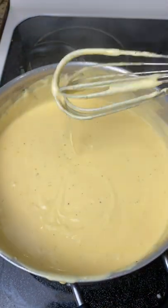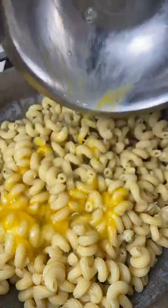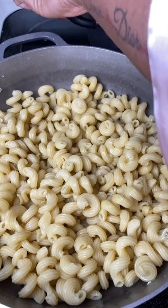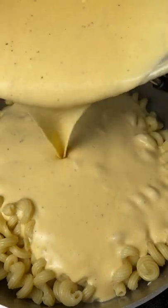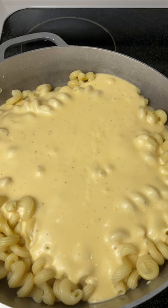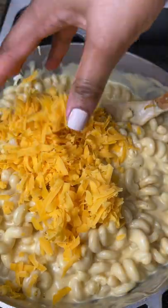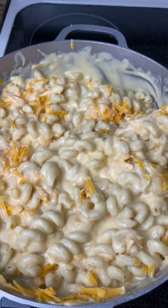This recipe is perfect for potlucks. I whisked up two eggs and I'm adding them to the pasta — this helps keep the mac and cheese together and makes it a bit more firm. Then I pour that cheese sauce we just made all over the pasta and use a wooden spoon to mix it up really nicely, making sure all the pasta is coated. Then I add in about two more handfuls of that medium cheddar and sharp cheddar mix.